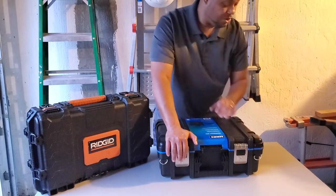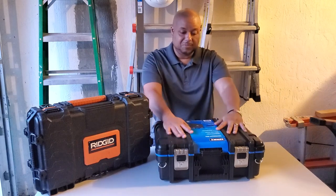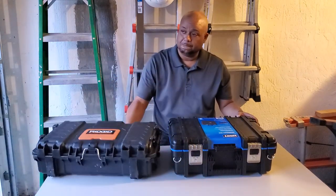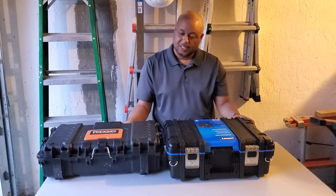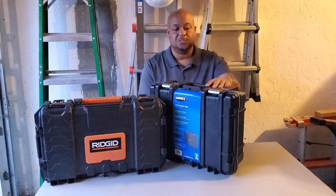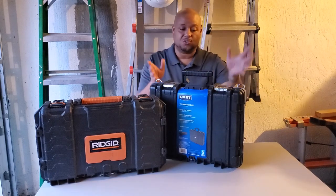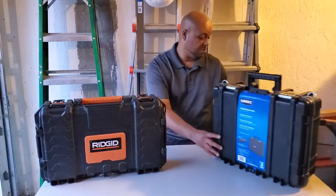I just so wish it was part of the Hart Stack system so that I could attach some Hart Stack components to it — imagine how much nicer that would be. Similar size to the RIDGID; RIDGID is longer. Beautiful handle, wide, plenty of width, beautiful feel on your hand. Even has these hooks if you want to hook your shoulder strap to it. Just a beautiful piece. Very nice, very well thought out.